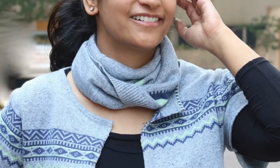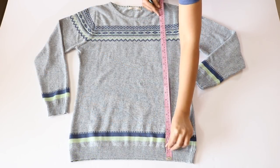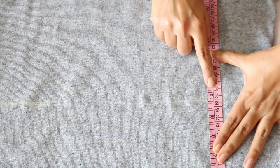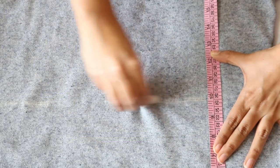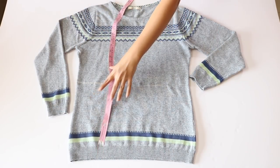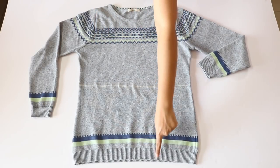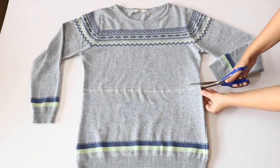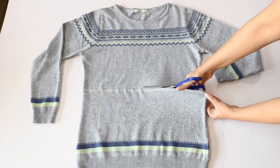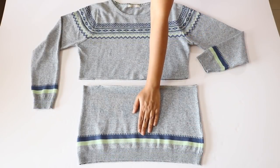The infinity scarf is really helpful in keeping the neck area cozy and warm during winters. For this, take a measuring tape and mark a line which is 10 inches above the bottom edge of your sweater. Here is the straight line I've just marked, which is at a distance of 10 inches from the lower edge. Now all you have to do is cut along this line, making sure that you cut through both the upper and the lower layers of the sweater.